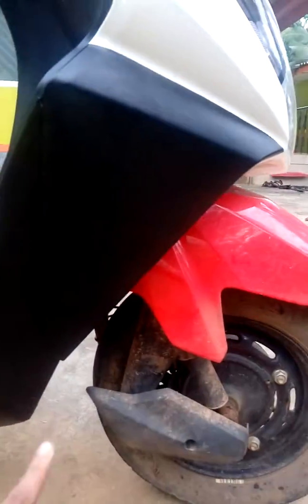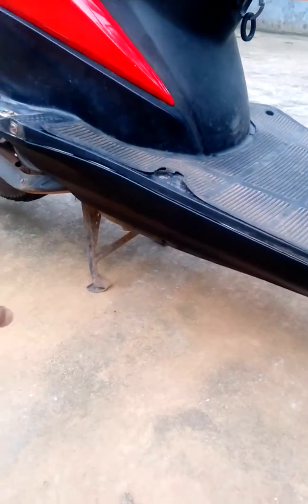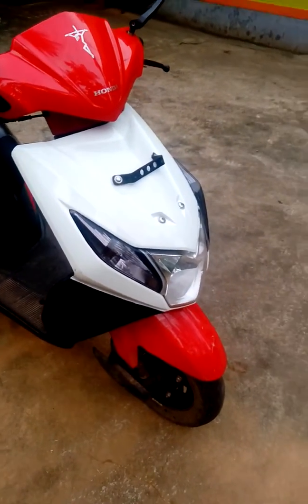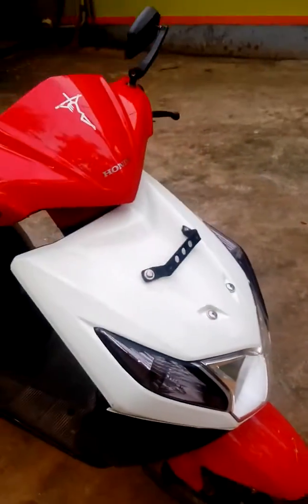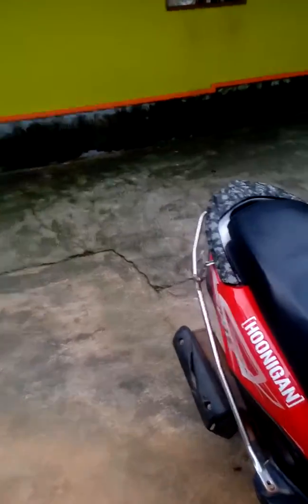You can see the black sticker running till the end — it looks quite good from the side. The work is still not completely done because I have to add some logos over here, and I'll upload that video soon.